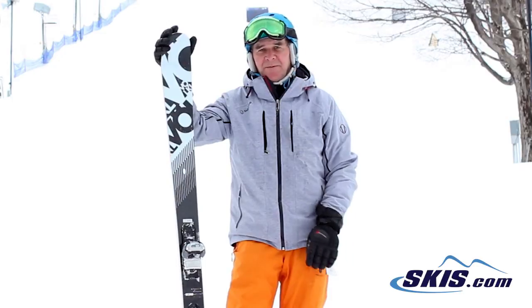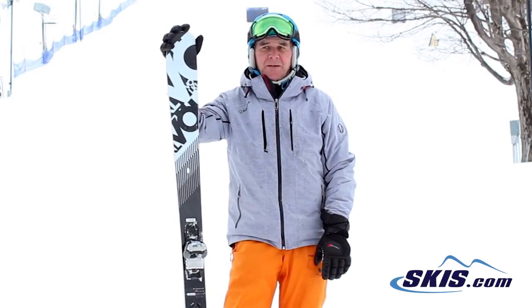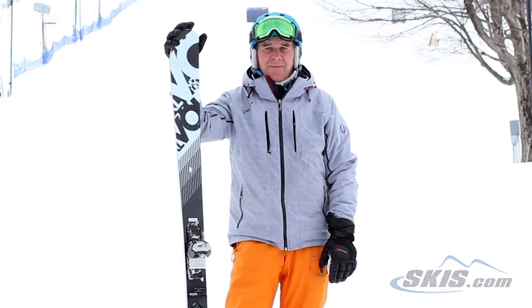So it's definitely more forgiving. If you're a very aggressive skier, it's going to be a little bit squirrely on higher speeds. You can put an advanced skier on here all the way up to an expert. I give this ski a 4 out of 5.